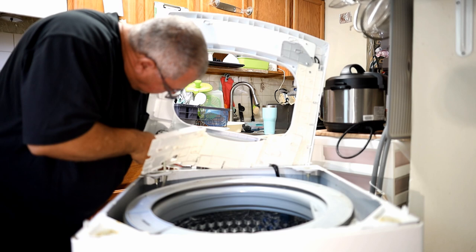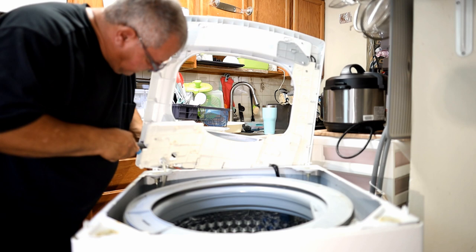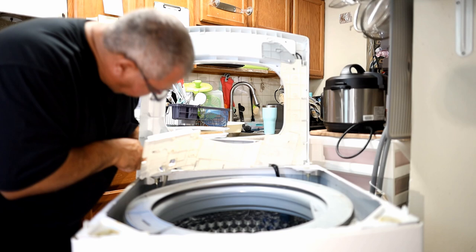Why'd they have to make it so difficult? I work on HVAC systems — Goodman pretty much buries everything and I'm not supposed to reach anything over there.